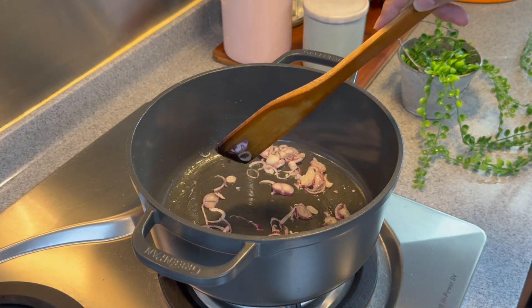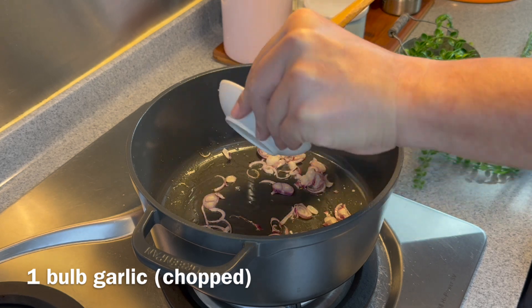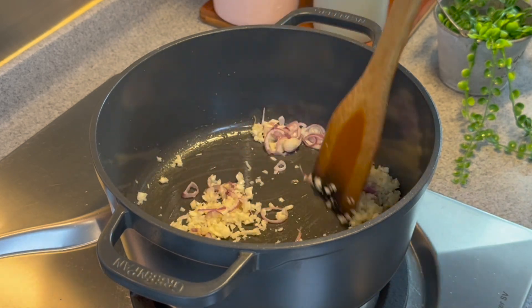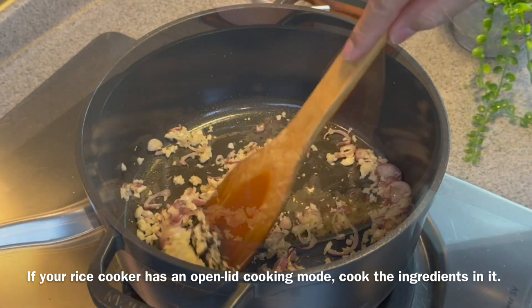Once you can start to smell them, we're adding our garlic — 1 whole bar of garlic, chopped up. Put them all in and fry them until you can smell them. If you're using a rice cooker, please choose open cooking for this.